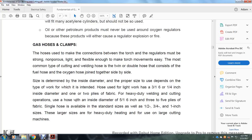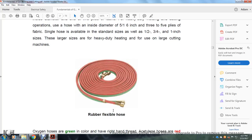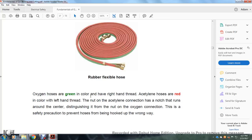Heavy-duty welding and cutting operations use hose with an inside diameter of 5/16 inch with three to five plies of fabric. Single hoses are available in standard sizes of 1/2, 3/4, and 1 inch — the large sizes used for heavy-duty heating and large cutting machines. Oxygen hoses are green in color and have right-hand threads. Acetylene hoses are red in color and are left-hand threaded. The nut of the acetylene connection has a notch running around it to distinguish it from the oxygen connection nut — this is a safety precaution to prevent hoses from being hooked up the wrong way.